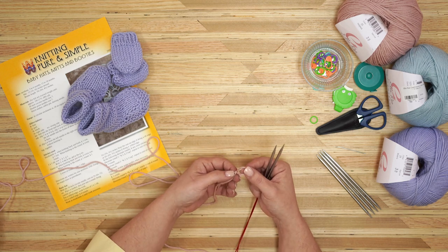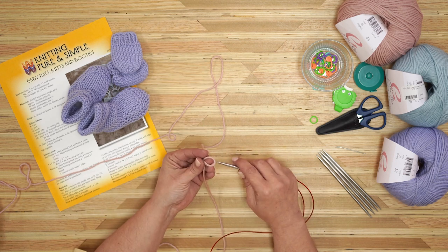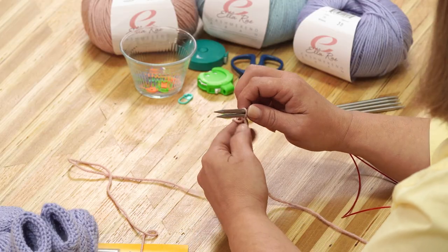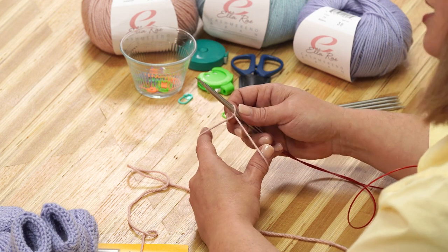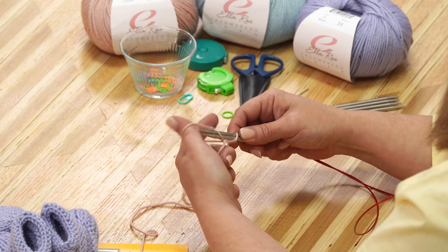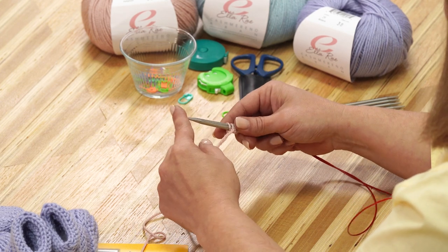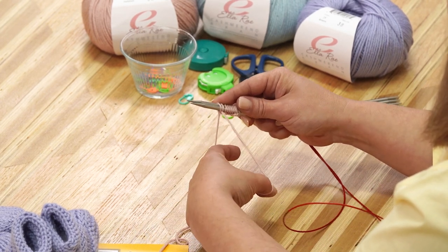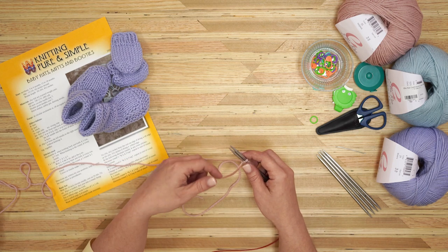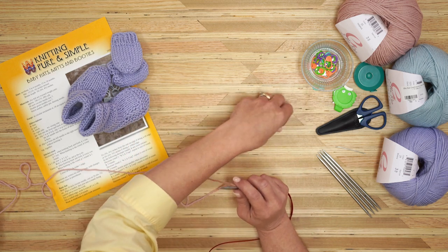I've made my slip knot here. I'm going to put my tail towards my body and my working yarn out front, then slide my needles through my slip knot and tighten it up. Now I'm casting on 20, but because I'm using magic loop, I'm going to cast on 10 and then place a stitch marker for my middle point. So I've got my 10 stitches. I'm going to let go of my tail and let it wind back on itself — sometimes the long tail twisting can untwist the strands, so let it relax and twist back.